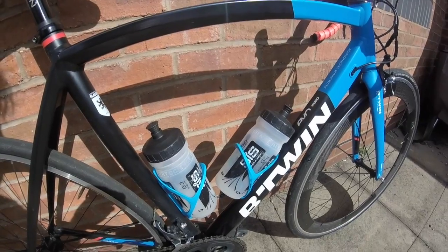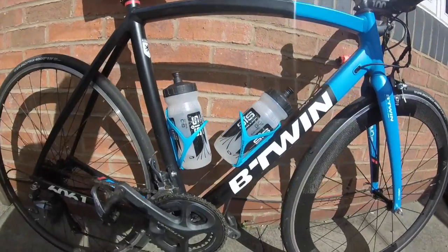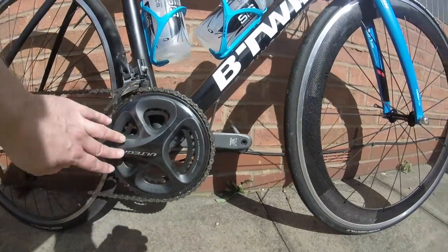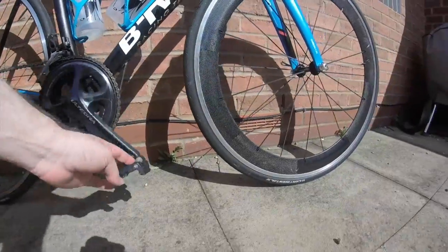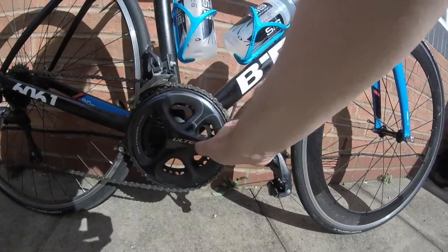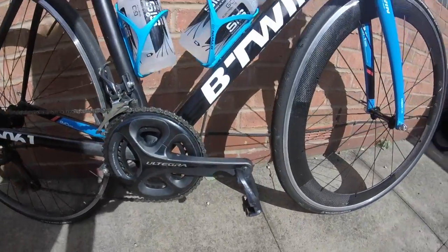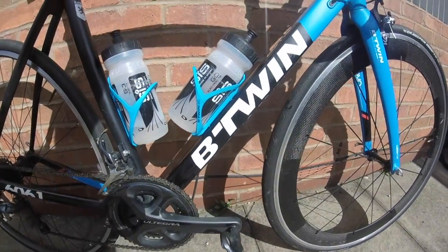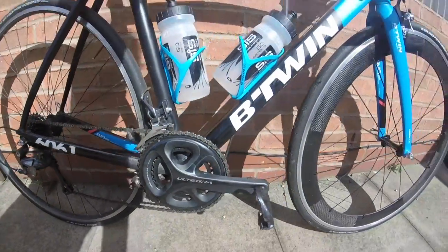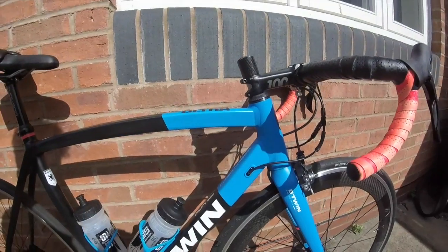Here are my B-Twin 99p bottle cages — 26 grams, which is great. They work fantastically, but they do mark up a little bit. That's the only downside, as I've also found the paint job on this bike marks easily — the black especially seems to mark quite easily. That's the only real negative.